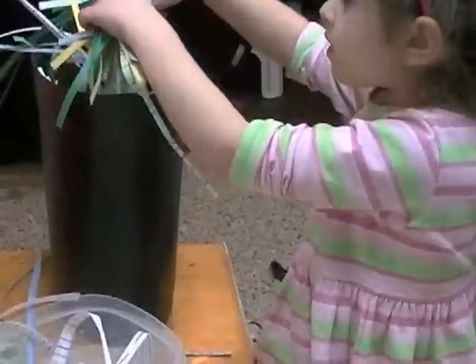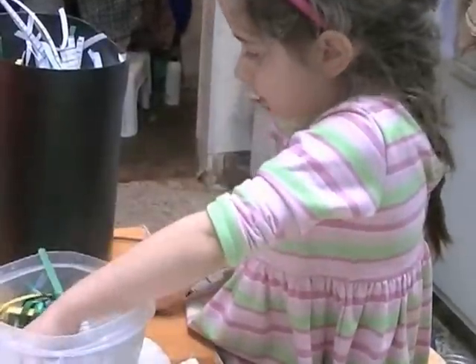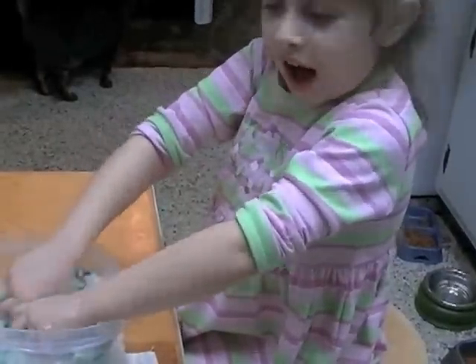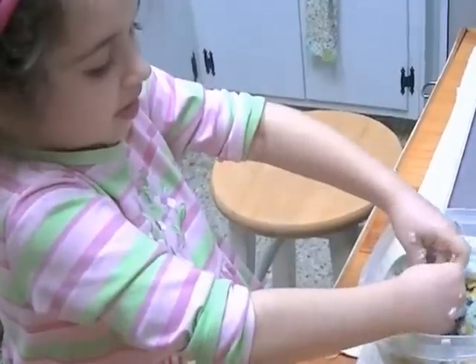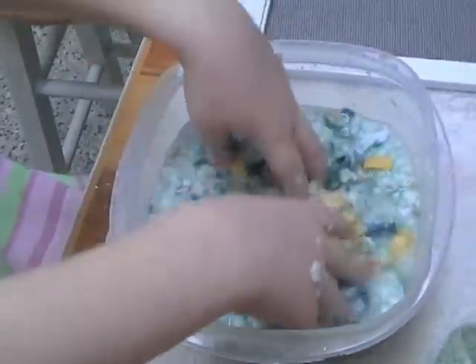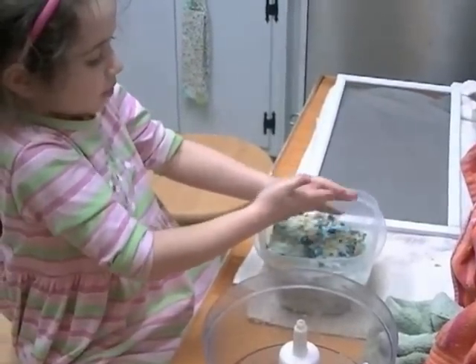Now you see that we shredded some construction paper too. I am mixing this and it's better if it soaks for a little while. And when I mixed it and ripped it, it got really pulpy and messy and soaked.